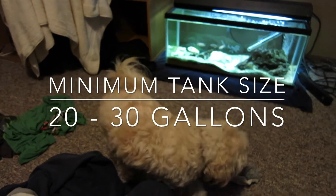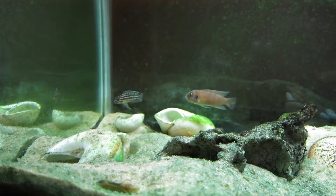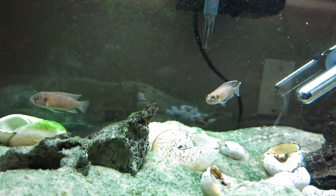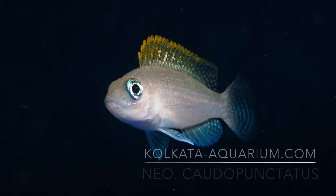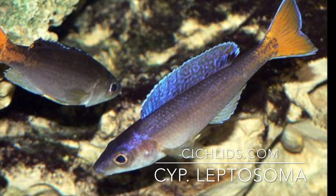Minimum tank size requirements are typically 20 to 30 gallons for one pair. Common tank mates include many of the Lake Tanganyika substrate and shell-dwelling species, including Neolamprologus brevis as seen here, Altolamprologus calvus, Neolamprologus caudopunctatus, and even schooling species such as the Cyprichromis leptosoma.